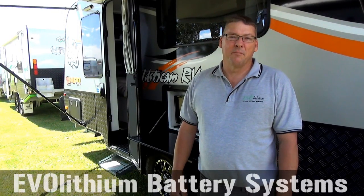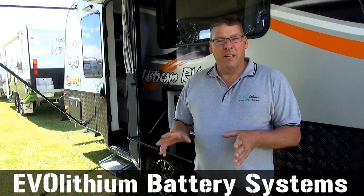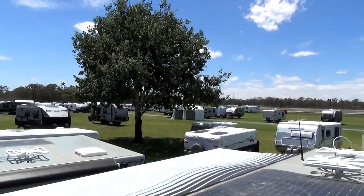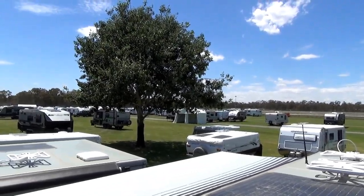G'day, my name is Ken Johnston. I'm the owner and designer of the Evalithium battery system. Today we're going to give you a brief introduction into our lithium battery system. We're here with Goldstream RV at the Bendigo Leisure Fest. I apologize for the wind and a little bit of noise — everybody's setting up — but we'll take you inside and show you through our battery system.